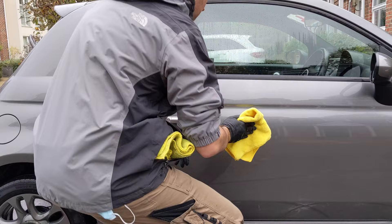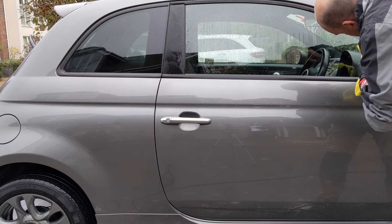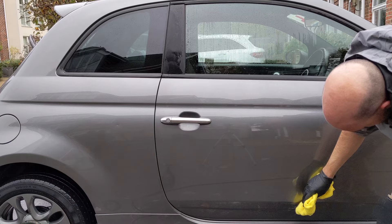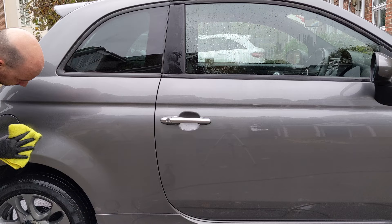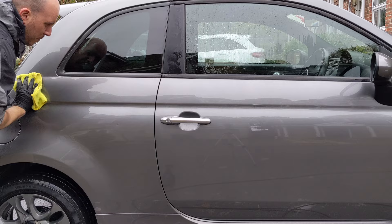The Flex Wax is probably easier to apply, but the Cherry Flash is easier to buff off — the Flex Wax is pretty grabby. I wonder if that's partly down to the temperature; it was about eight degrees this day, and I wonder if that is affecting or increasing the length of time it takes for the Flex Wax to go off and be ready to be buffed, even as a wet wax. Both products looked very similar at the end, so both good products from that perspective.